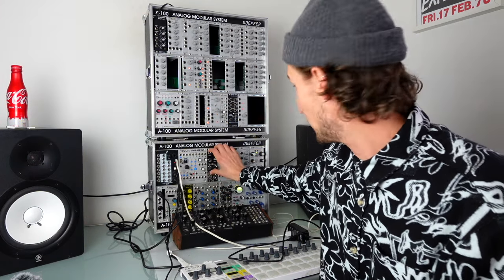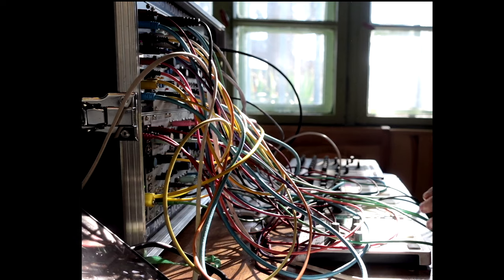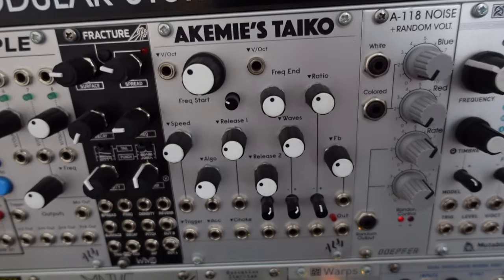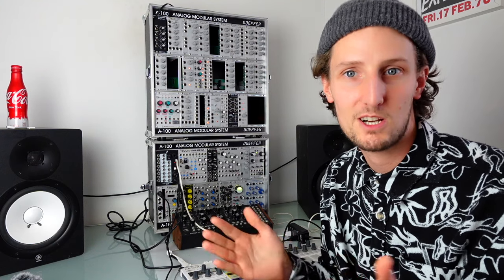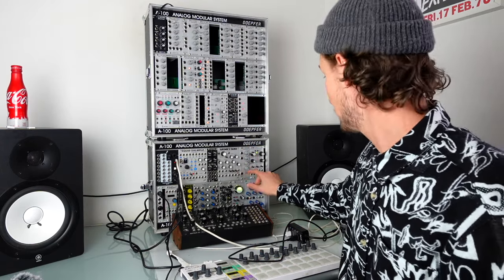WMD Fracture — this is one that runs the risk of me having to move it to the big case because I use it too much. It's a clap module. I love the reverb on it, I love that it's very diverse — you can meld it into almost anything you want and it just sounds amazing. ALM Akemie's Taiko — love-hate with this one. It's very annoying that it doesn't properly track volt per octave unless you delay the trigger, but the chip in it sounds absolutely unreal and it's capable of making sounds I don't think you can make any other way without an Akemie's Castle.